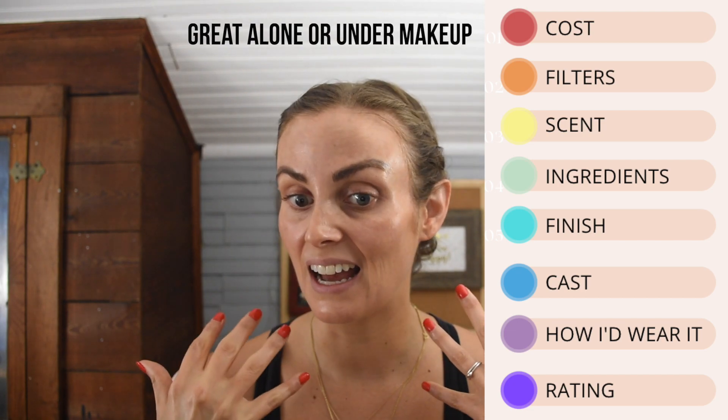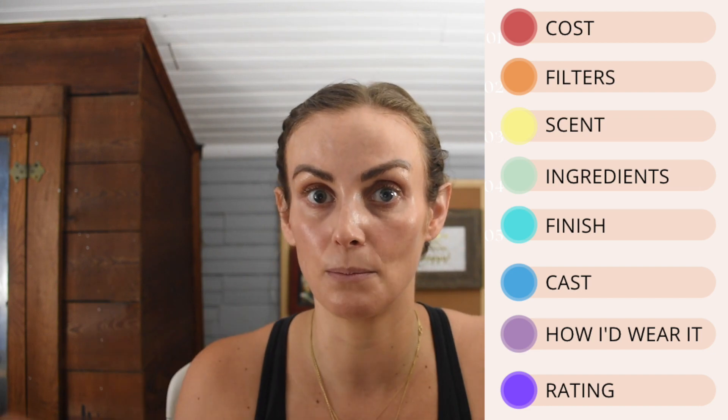As for how I'd wear this — I love it just alone as a base. It smooths everything out, gives me a nice healthy glow, and it doesn't get into my eyebrows the way mineral sunscreens often do. I'm happy to walk out of the house just like this. I'm also happy to wear it under makeup — it doesn't pill. I did six pumps today, which is over the recommended three to four, and it still didn't pill. For drier skin, I'd definitely load on moisturizer beforehand.